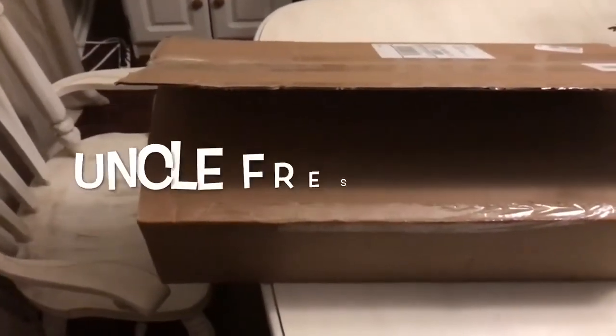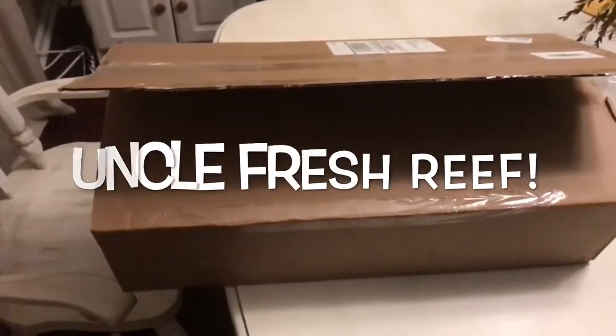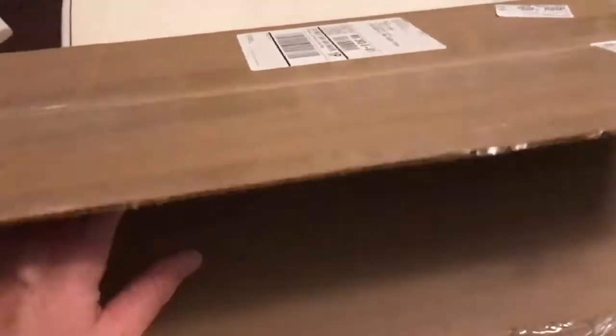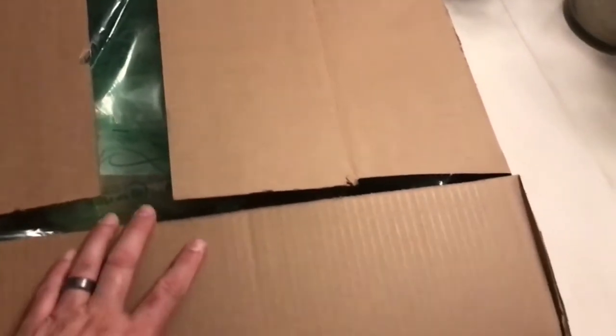Hey everybody, welcome back to Uncle Fresh Reef. Today I'm going to show you what came in from Bulk Reef Supply and how I got it installed on my 93 gallon cube aquarium. So stay tuned, sit back and relax, and I'll show you all the cool stuff that just came in.